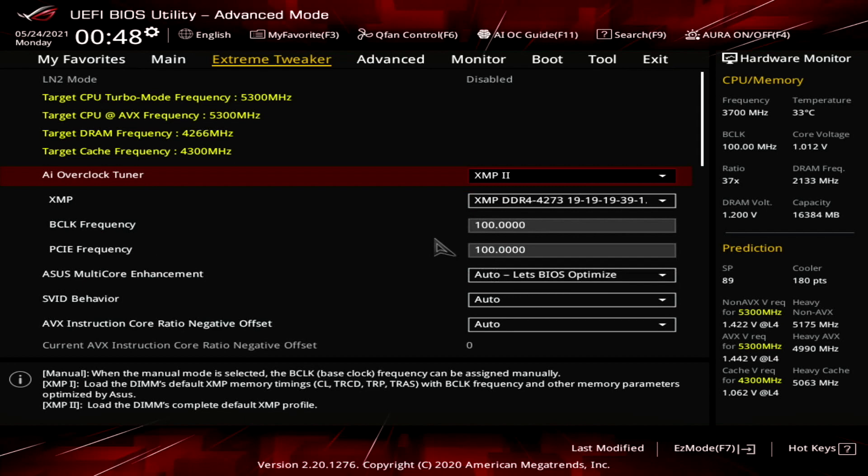To determine the manual OC settings, I first rely on the information provided by the AI OC in the prediction sidebar in the BIOS. Here you will find the target frequency and voltages for your specific system. I use those as indicators and configure the manual overclock similarly. A lot of manual testing is required to ensure full system stability.